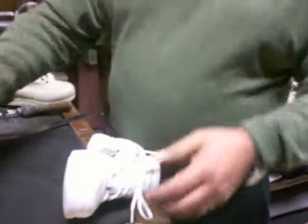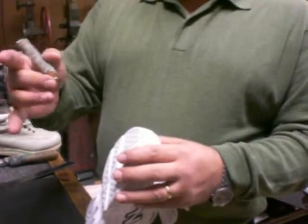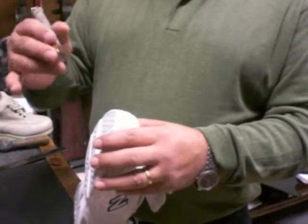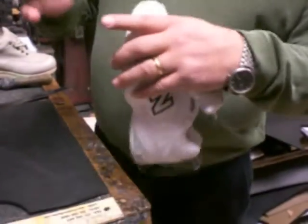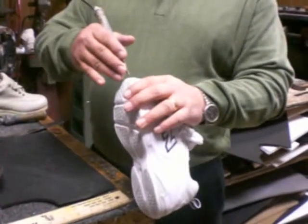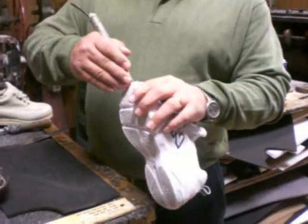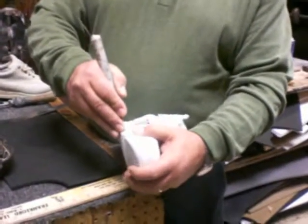Then with a knife — on this knife you hold it like a pencil. You got your middle finger, hold it like that, and then the index puts the pressure. When you start cutting, this index touches the sole, and you want to be like the same plane of the sole so it looks nice. So you start cutting first about one eighth of an inch.